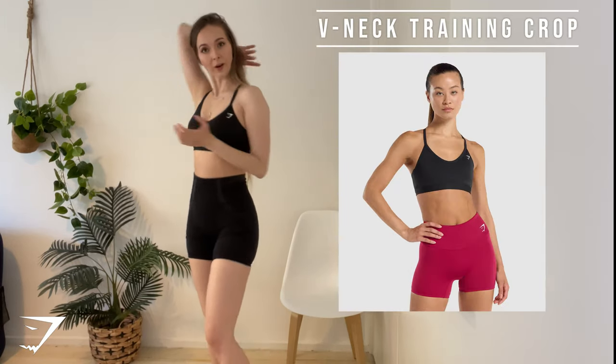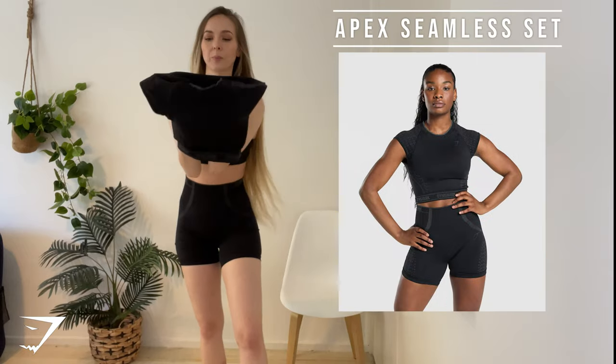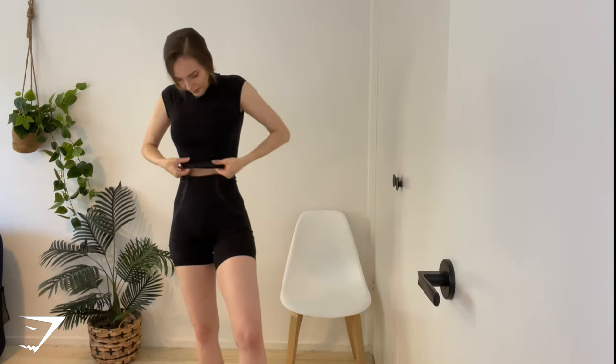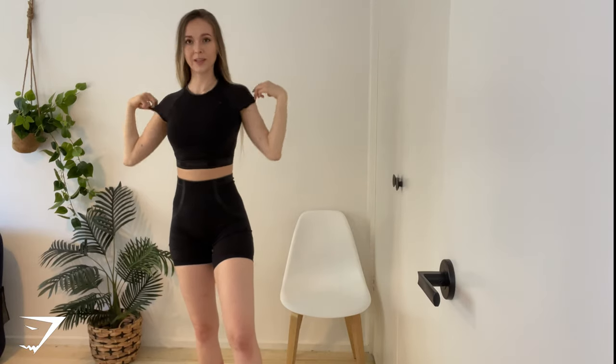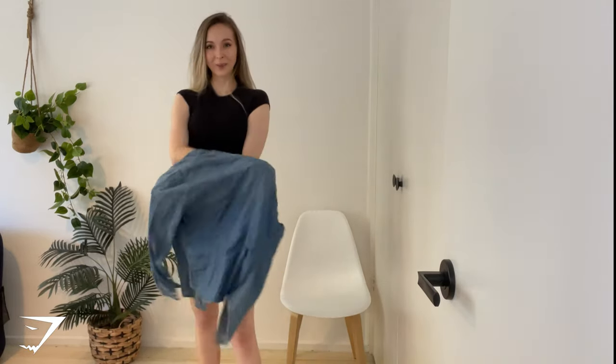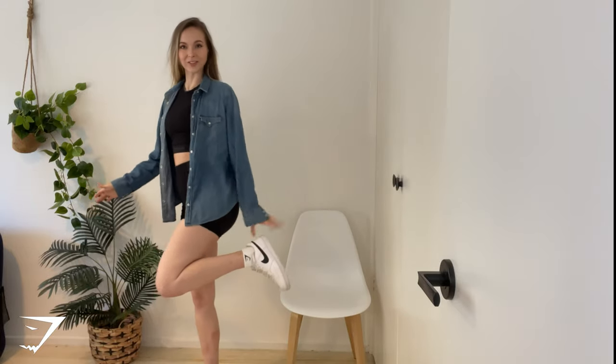Day two — the first thing we had was the content session where all the Gymshark athletes got to get together and just make content in a really cool gym. For this, I'm wearing the V-neck training crop as the base layer, and then the Apex shorts — I love the Apex series — this is the black and grey one. I actually wore this as a set, with the brock training top underneath and then the crop top over the top to complete the set, which is really cute. To complete the look, I wore a denim shirt just over the top, and again the same Nike shoes and Gymshark socks.